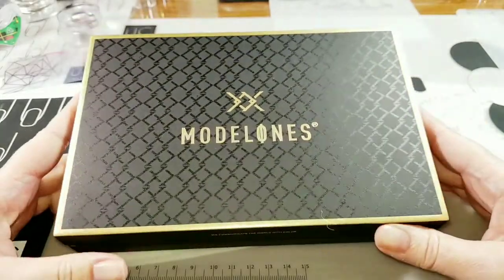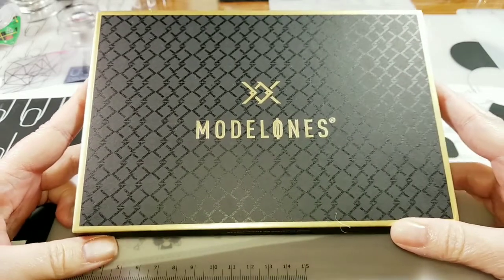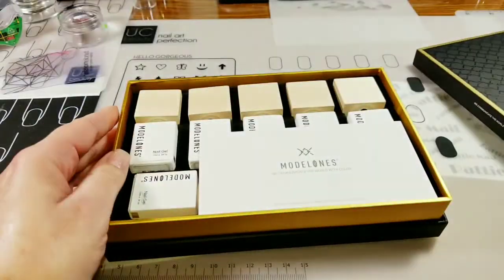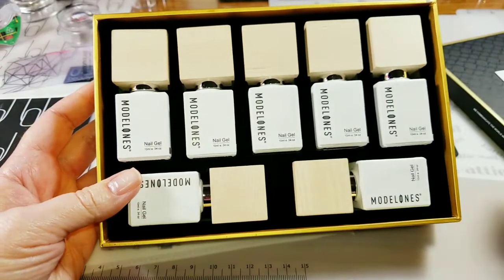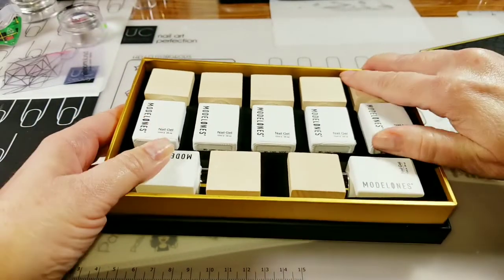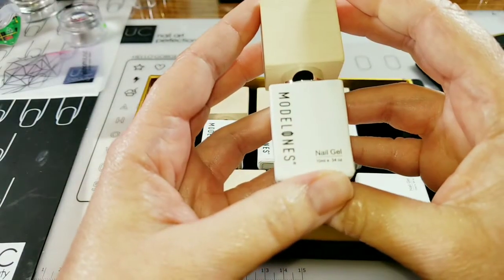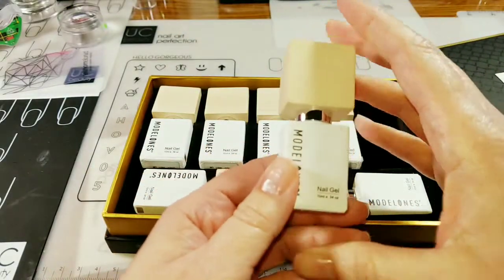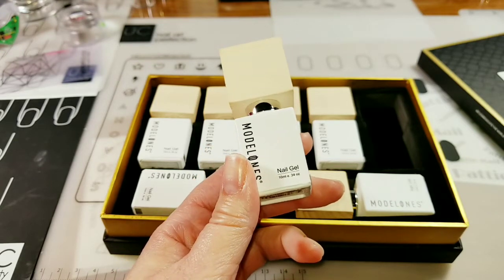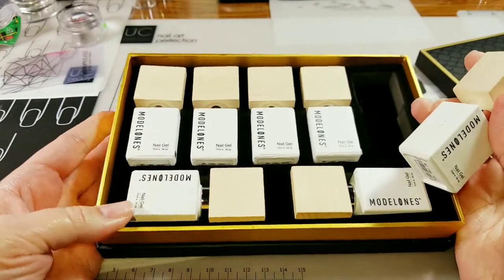This is how the kit comes in this beautiful box. This is a perfect set for a special gift for somebody that loves gel polish because it is so beautiful. You can even display these bottles on a nice shelf. Each of these bottles are .34 ounce and this set sells for $29.99, and there was like $6 off on Amazon, so it just depends on if that deal is still going on, how much you'll pay for it.